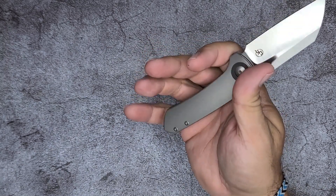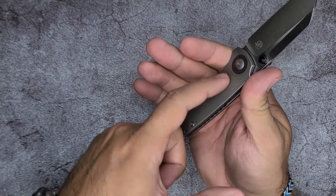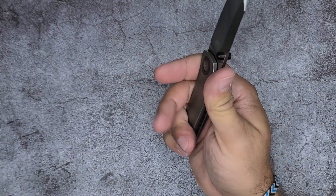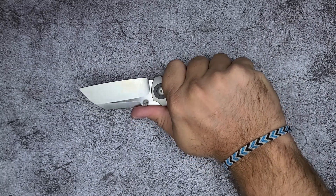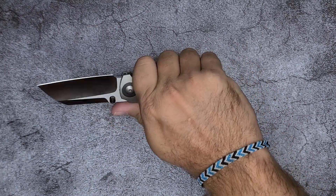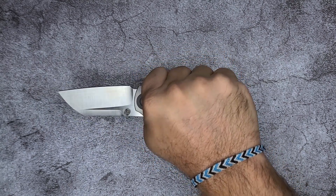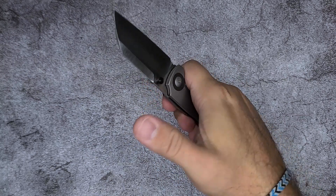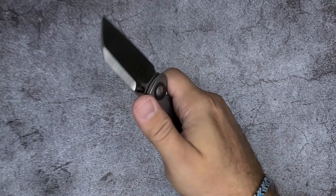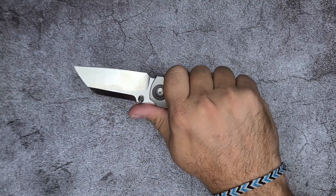I wear large gloves and it fills my hand very nicely. Because I wear large gloves, I end up with three fingers on the actual flat here. And my pinky ends up resting in this back ramp, which actually locks the knife quite a bit in place. Now in a hammer position, the hammer position feels really nice in the hand. And in a saber position, the clip gets in the way — I feel that a little bit.